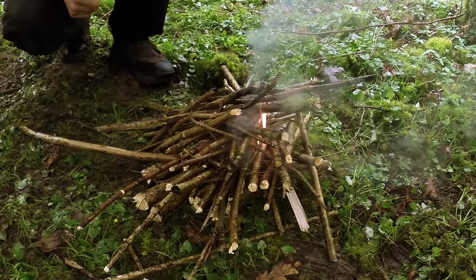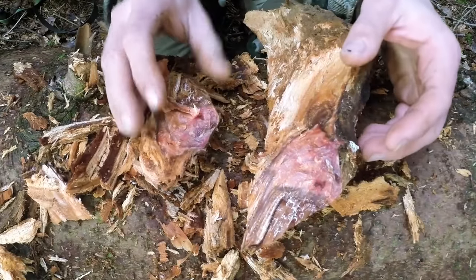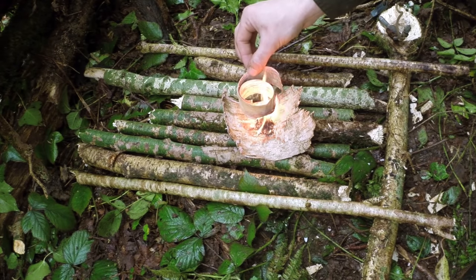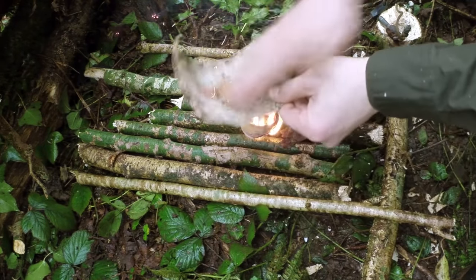Even small sticks that are dead standing — dead hanging in trees — can work, but the first part is the hardest in wet conditions. In torrential rain I'm far more likely to take my ferro rod and look for fatwood, which is the resinous core of a conifer tree and will light whether it's torrential or not, or birch bark which contains a lot of oil and works wet or dry. Understanding how certain tinders work and being able to adapt them to various weather conditions is incredibly important.